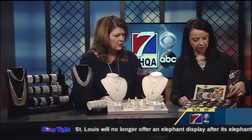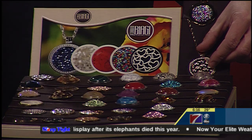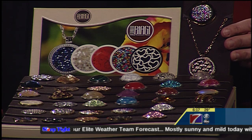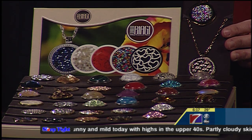Some go higher, but you can get a nice assortment. It's a lot of bling! This one's got a sterling silver piece that looks like marine life, so that's a popular thing for everybody.